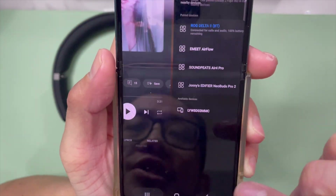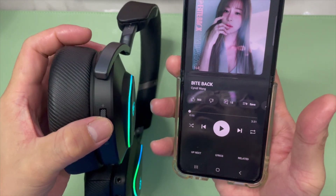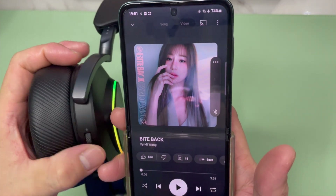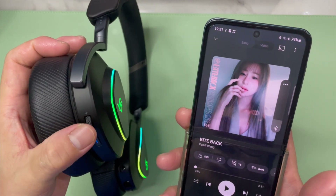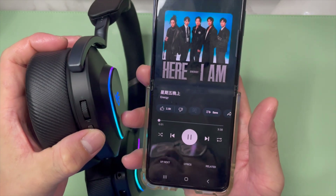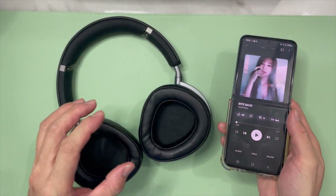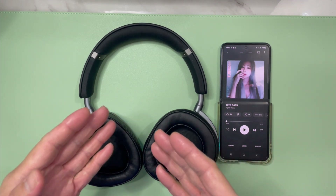Next, let's check out the controls and see if they work. First, to confirm the audio works, just go up and down on the volume rocker on the right side — you can see it going up and down on the volume bar. Then let's try next track and previous track commands. Nice — the volume and controls are working very well. So this is how you pair the ASUS ROG Delta II wireless gaming headphone with an Android phone.